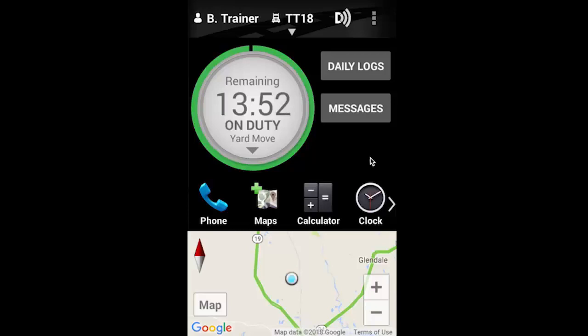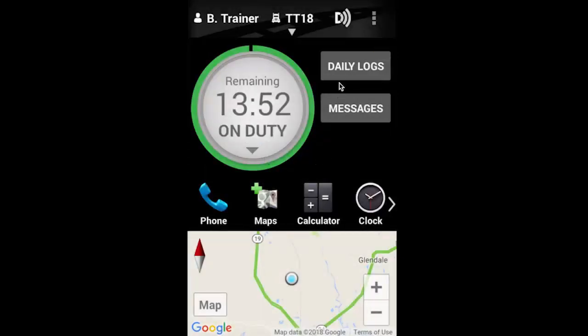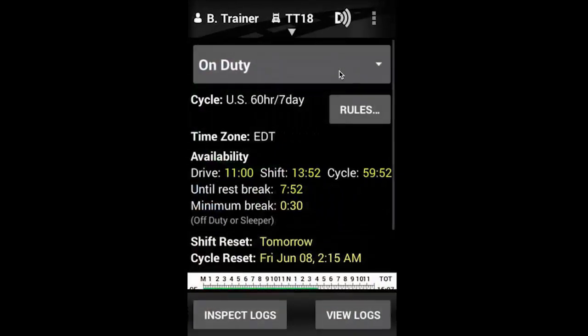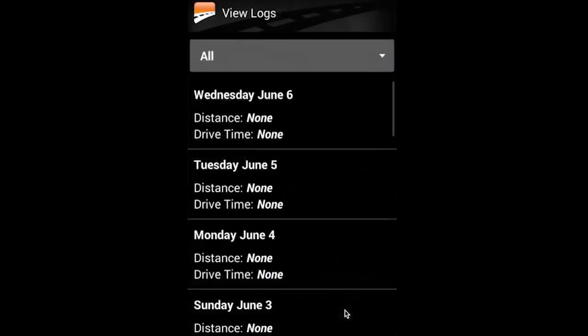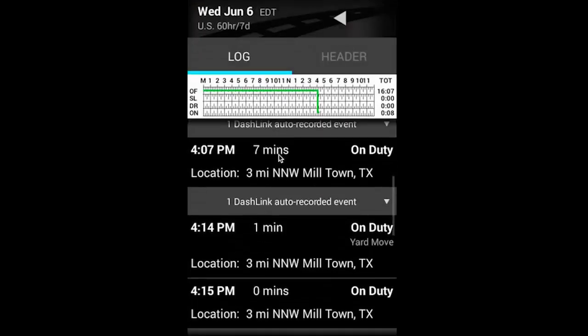When you're done moving your vehicle, make sure to disengage Yard Move by clicking your duty status wheel and selecting End Yard Move. On your daily log, special driving modes are reflected as automatically recorded events in your list of events. Click on the event in grey to expand it and see the details.